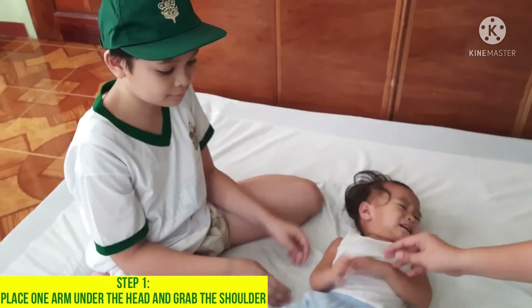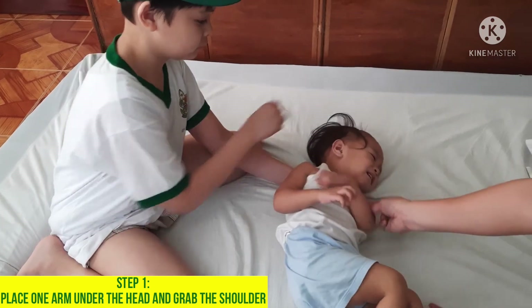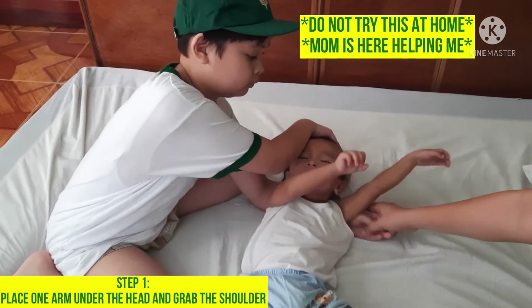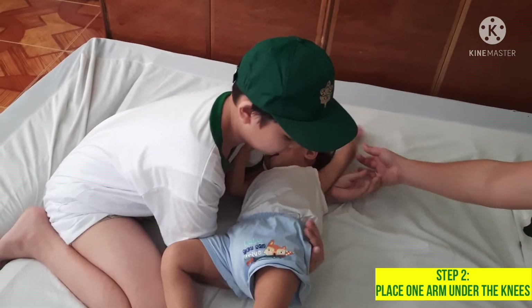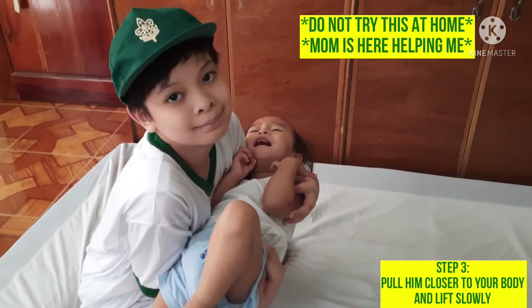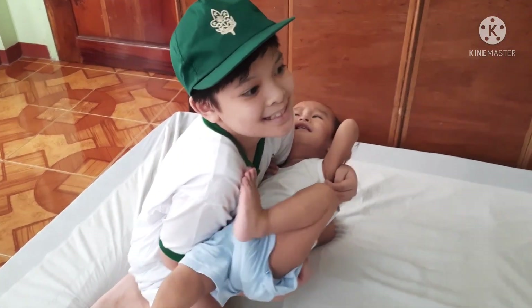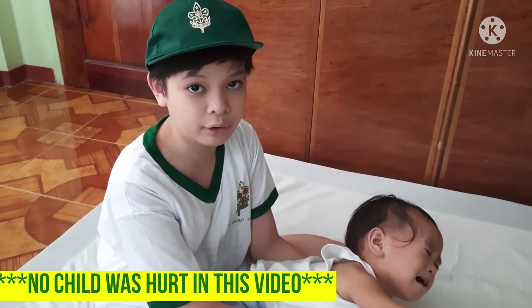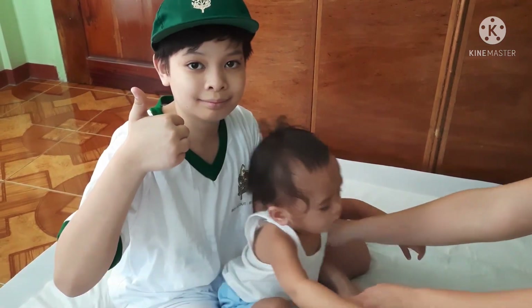Today I'm going to teach you one-man carry. No one was actually hurt in this video. See you next time!